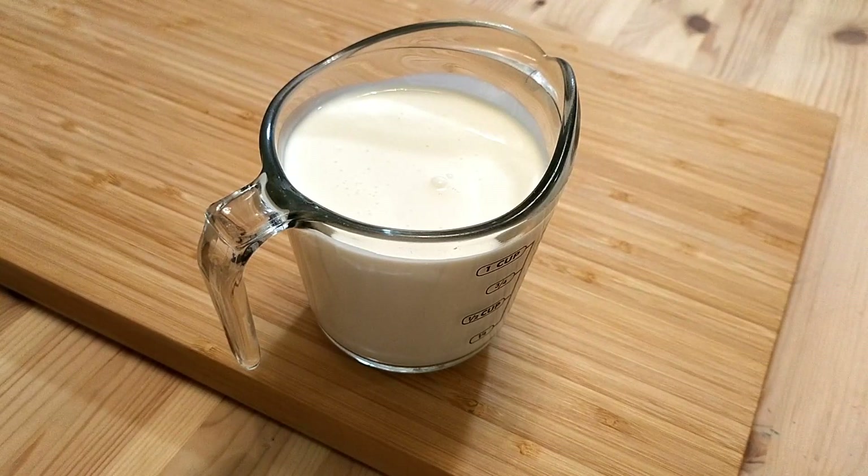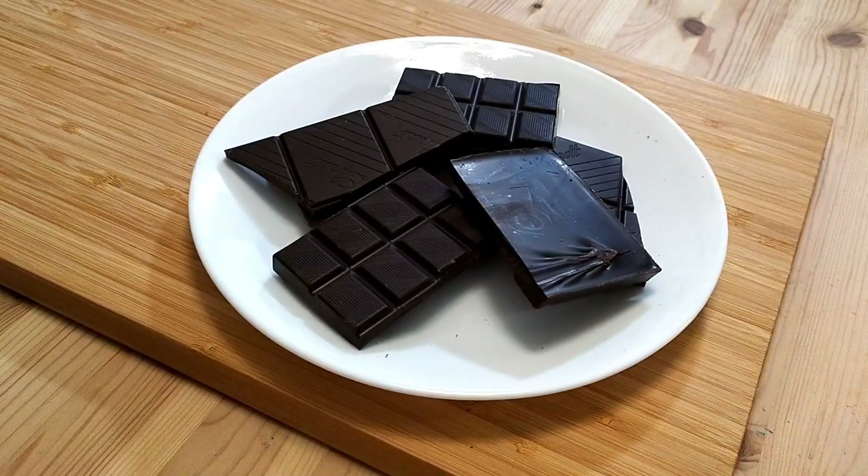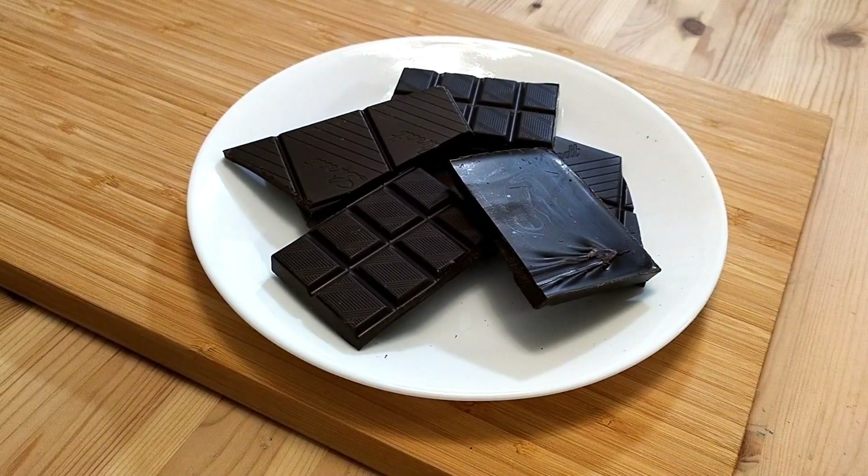Beyond these two ingredients, there is, of course, chocolate, because it's not a chocolate mousse without it. That's two 100 gram bars of dark chocolate. The eagle-eyed among you probably noticed I'm using two types. The first is 85% and the other is 72%. There is no particular reason why, other than it's what I had available.